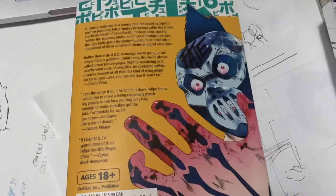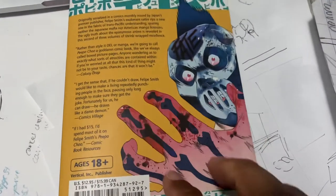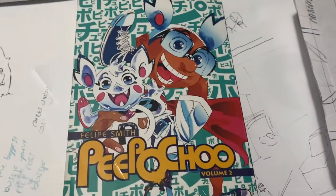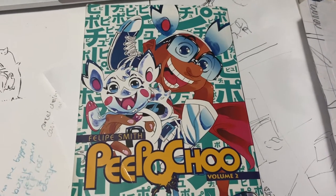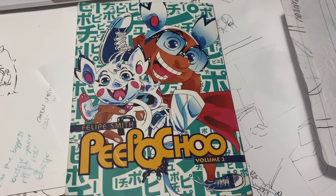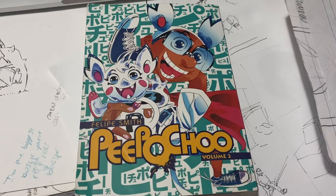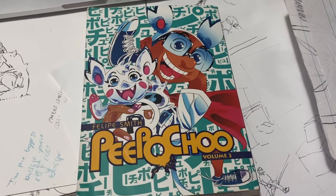Alright, so this is People Choose volume two. Go ahead and pick it up if you can. If you can't, save up, go find it on eBay, do what you can — it is worth the effort. There are three volumes, check it out, you will not be disappointed. Alright, bye y'all, be blessed.